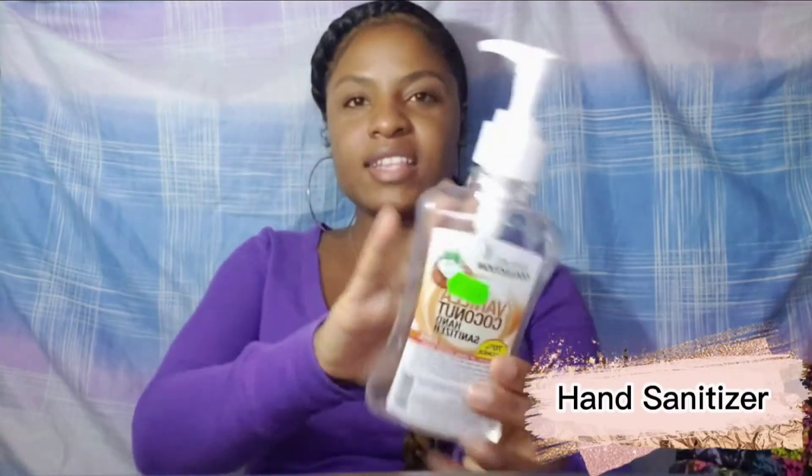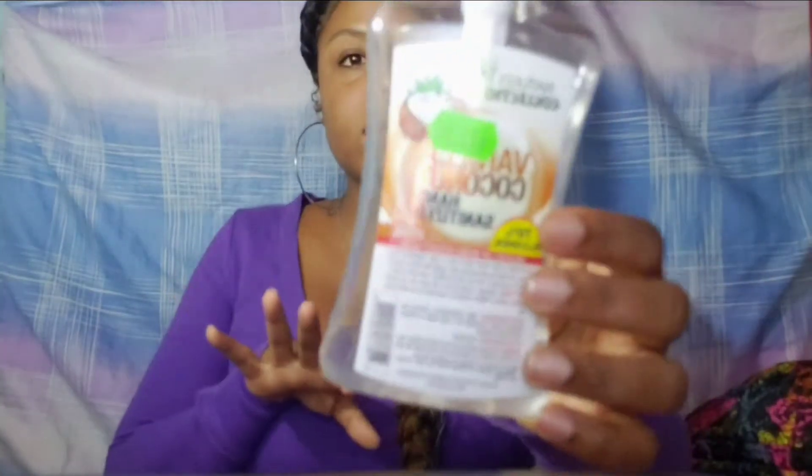The next essential item is some hand sanitizer. As you can see, this bottle is almost empty because I use my sanitizer a lot. This is Nature's Collection coconut vanilla sanitizer — I carry this in my bag, and I have little mini bottles that I hold in my pocket and on my lunch kit. Sanitizer is important, and I always stock up on it. I also keep a bigger bottle so I can refill the smaller ones.